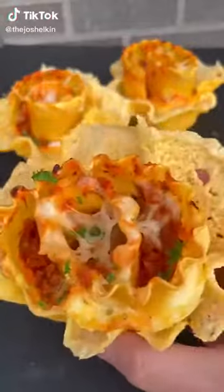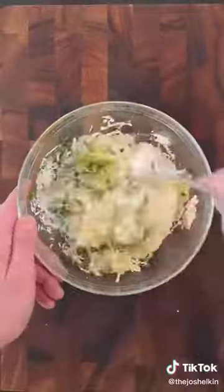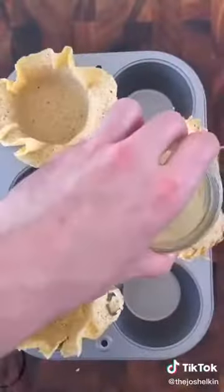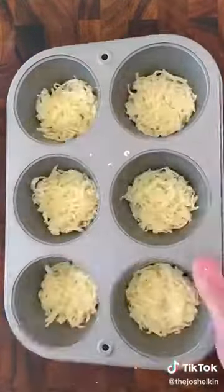Lasagna Cupcakes. In a bowl, combine ricotta cheese, mozzarella, parmesan, parsley, one egg, garlic powder, salt, pepper, and olive oil. For the cupcake holder, add parmesan cheese to a frying pan. When it gets crispy, take it off and place it inside of a cupcake tray. Add mozzarella cheese to the bottom of each cupcake slot and set it aside.